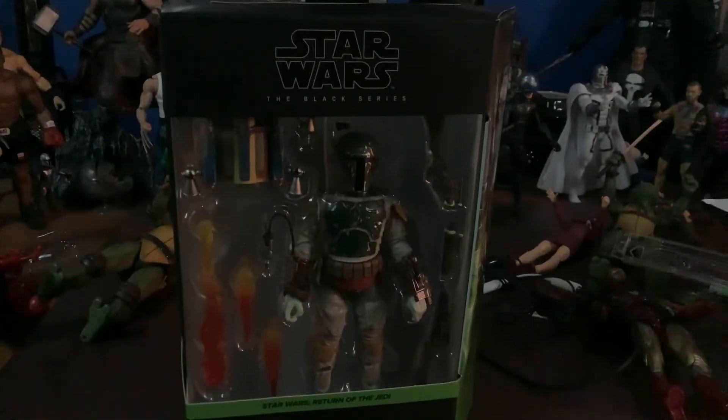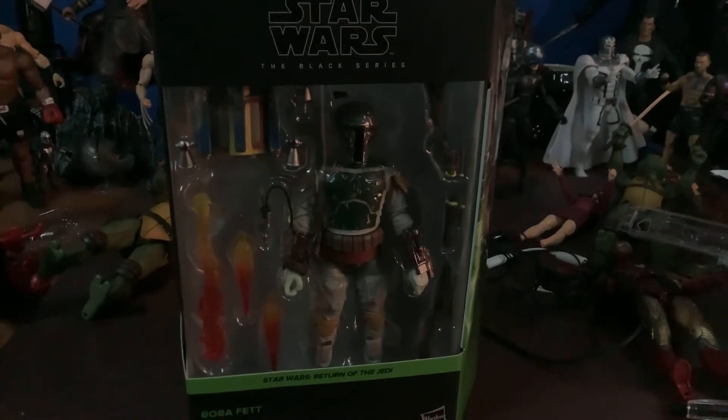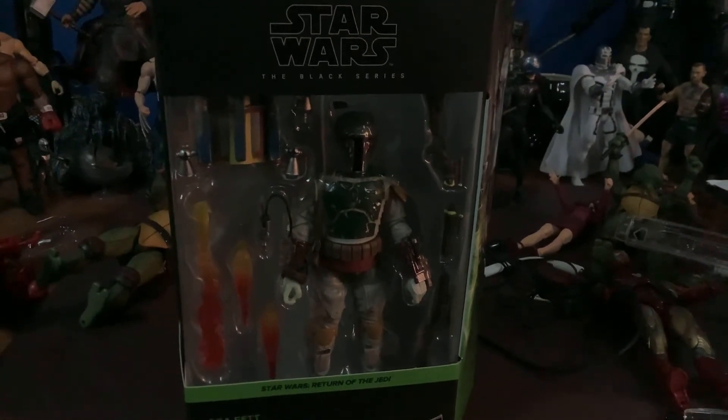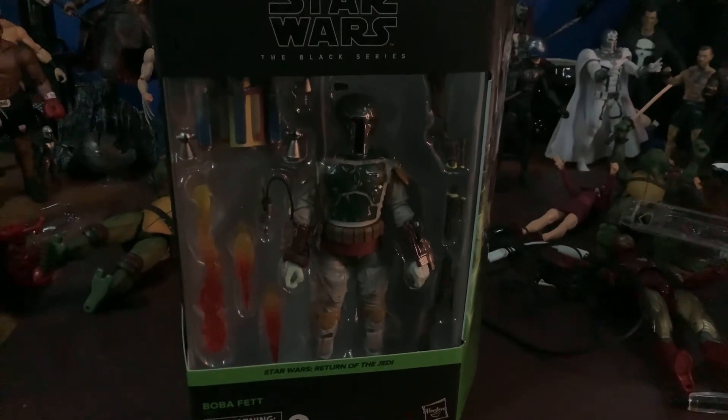No disrespect to Mr. Fett, but just something I kind of took note of. Overall though, this is a great figure. I do love Boba Fett. He's one of my favorite Star Wars characters.